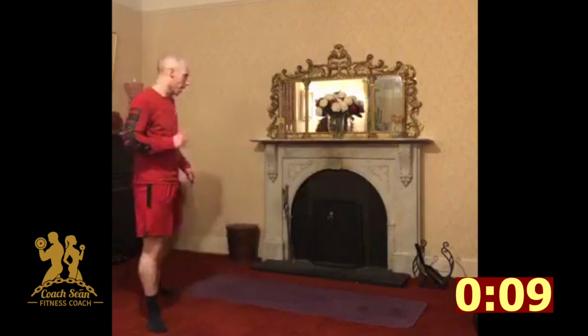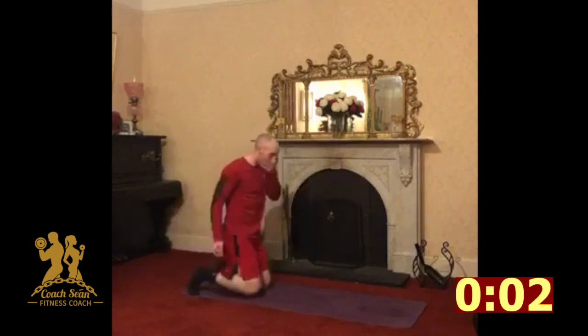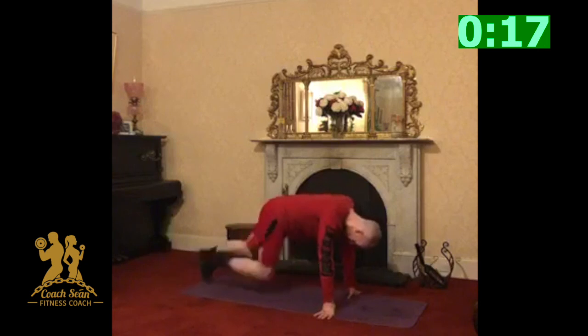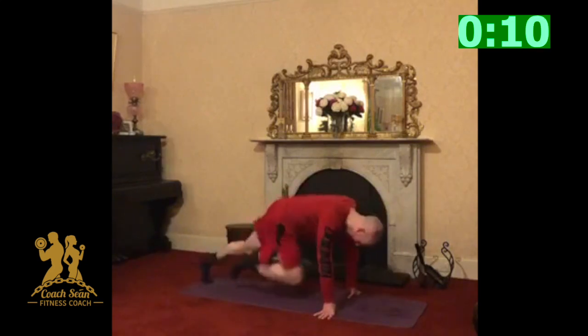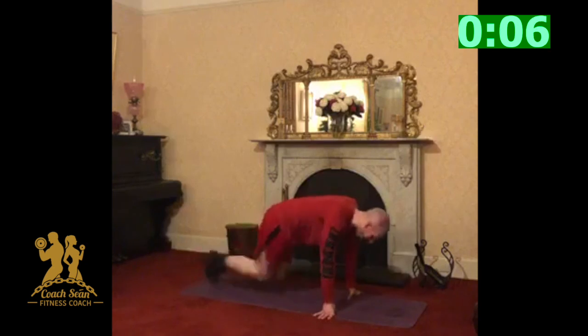Last one. Last 20-second burst — let me have last 20, let's put it in. Let's go. Come on, let's push. Last 10 seconds. Come on, faster, faster, faster.